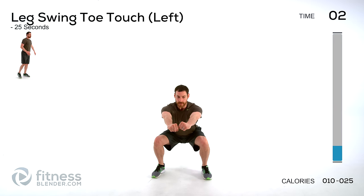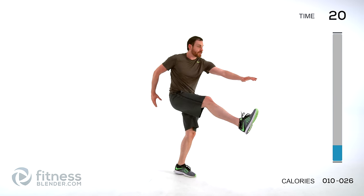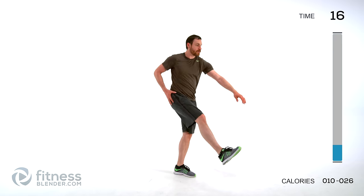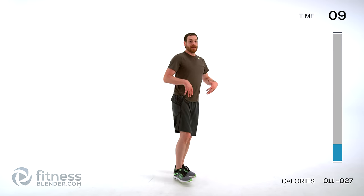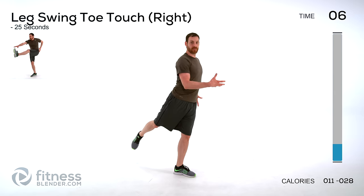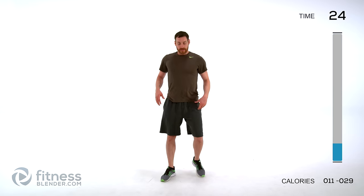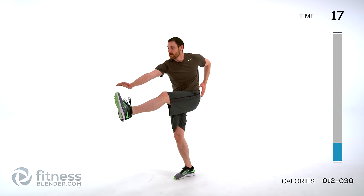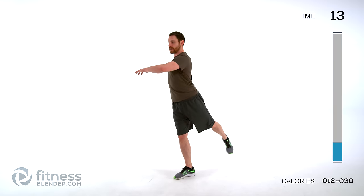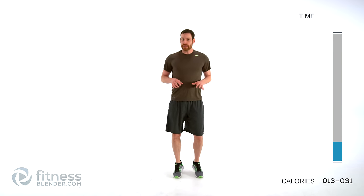Doing a leg swing toe touch — one leg at a time, keep it under control. Every time you bring that leg in front, try to reach out and touch that toe. The idea is to get down a little bit further with every single swing. Make sure you're not swinging uncontrolled. When you kick that leg back, lean back just a little bit through your torso and chest to get a little extra stretch through your abdominal muscles and hip flexor. Try to keep that leg as straight as you can.